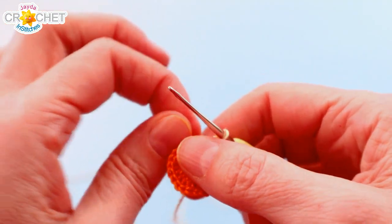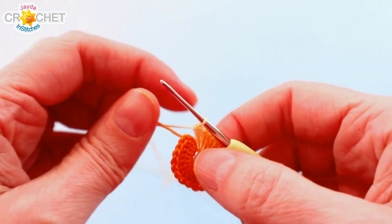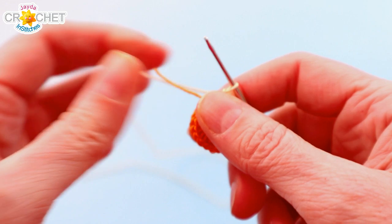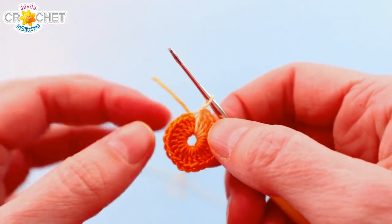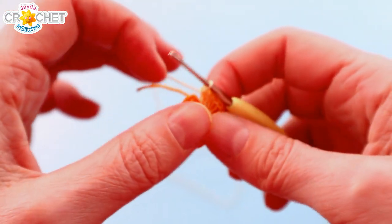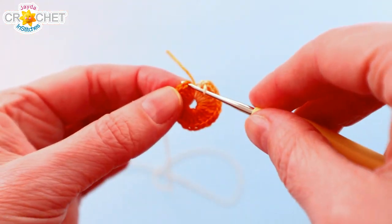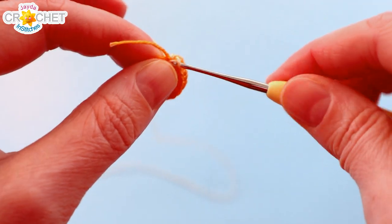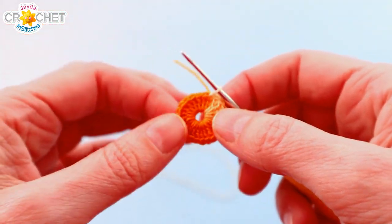Pull the little short tail as tightly as you can to cinch up that middle circle — it's not going to close completely and we don't want to cause any rippling to our stitches, but you want it fairly tight and even all the way around. Then we're just going to join with a slip stitch to the top of the chain three that we made. Get your hook in the top of that chain three, working over top of that little short tail as you progress.